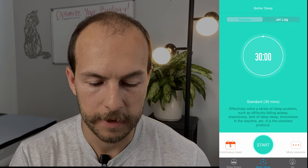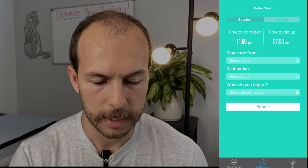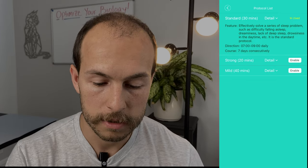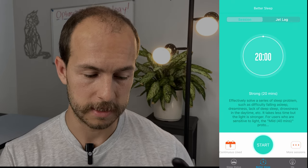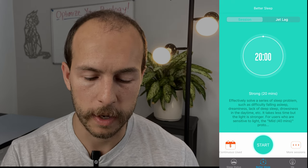Under 'Better Sleep,' you can access the jet lag calculator, which is kind of cool but rather simple. You can start a session from the app or go to 'More Sessions' and change to strong or mild. I'd recommend changing it to strong and leaving it there, because the Pegasi are rather weak — you probably want to use it twice in a row. After that, you don't really need the app anymore. Just press the power button and it'll automatically begin your 20-minute session.